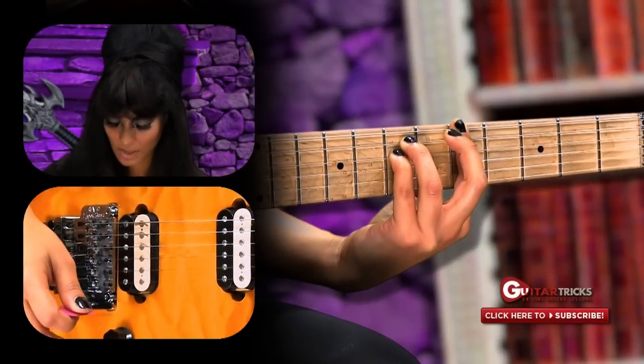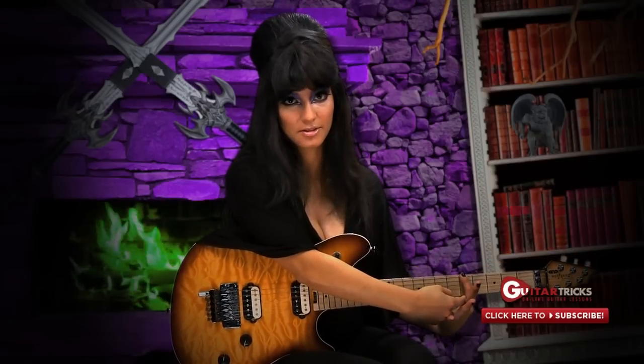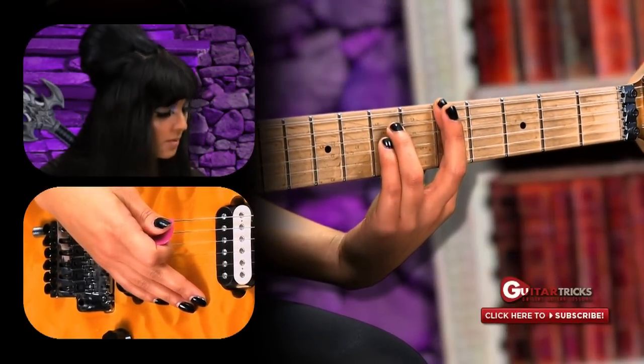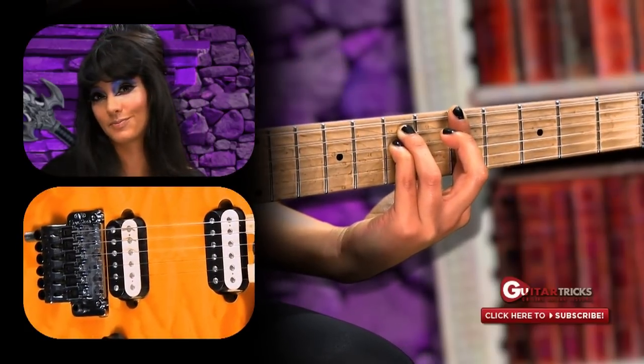Now we're going to end this phrase with an A minor chord. Take your first finger and bar it across the fifth fret — barring means holding down all the strings. Then take your third and fourth fingers and put them on the seventh fret, one on the A string and the other on the D string. And that's your A minor chord. Now you know how to play a ghoulishly fun song! While you're out on Halloween, make sure you don't get eaten by zombies, have spells cast on you, or get bitten by a vampire, because you have to join us again next week.